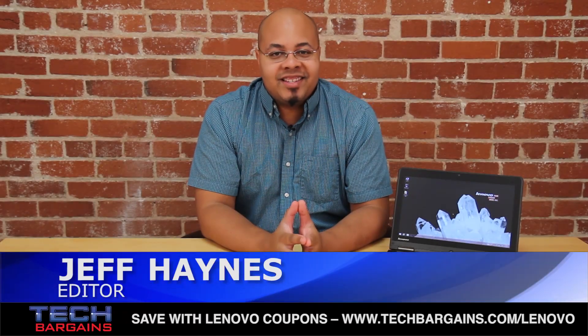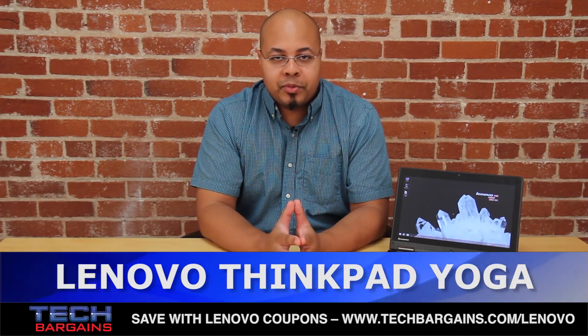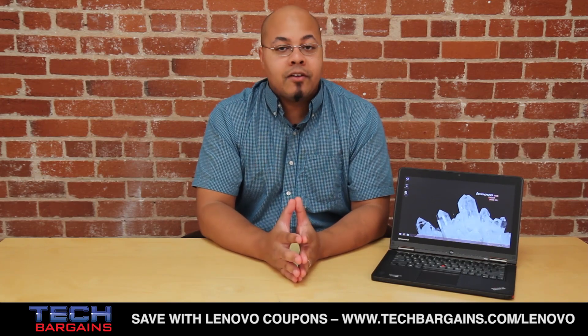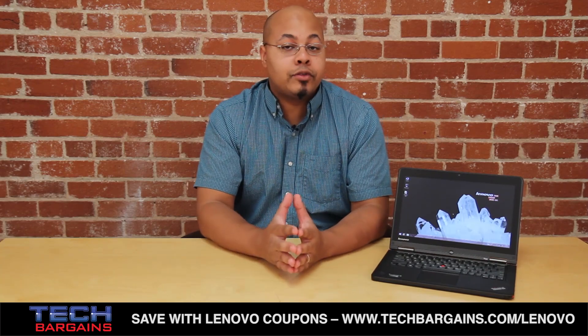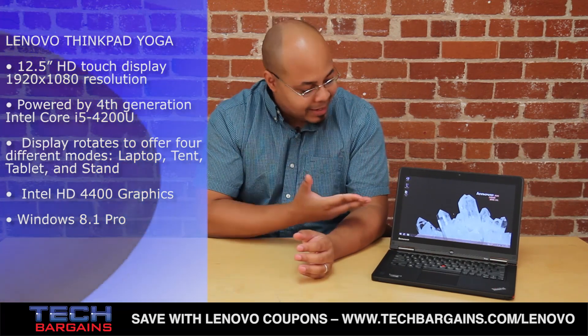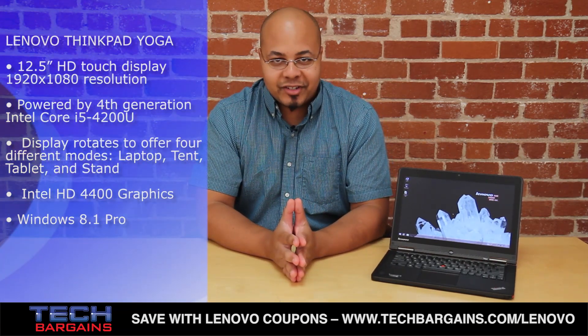I'm Geoff Haines from TechBargains, and this is the video review of the Lenovo ThinkPad Yoga Ultrabook. The Yoga is one of the most original designs of the Ultrabook form factor, thanks to the flexible screen that can bend completely backwards from its laptop setting, turning it into a tablet at will. Consumers have fully embraced the Yoga, and Lenovo's latest installment is the Haswell-enhanced ThinkPad Yoga for business professionals.